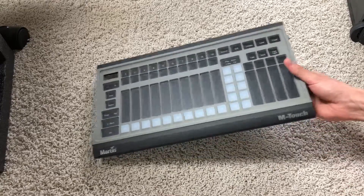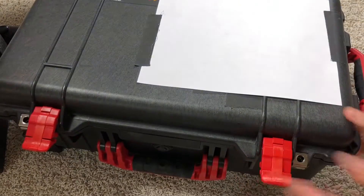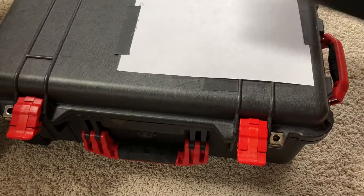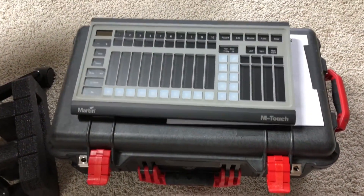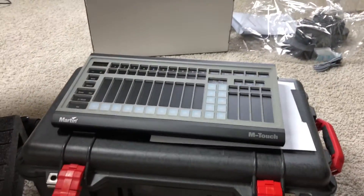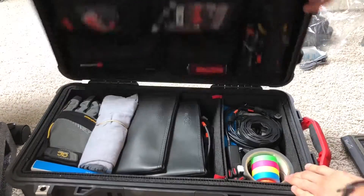If you wanted to mount this in a Pelican case — which was my actual plan — let me show you. Yeah, it's not big enough. It's quite large; it's a very skinny console but it takes up most of the case.